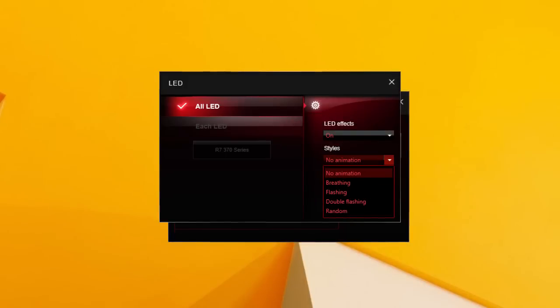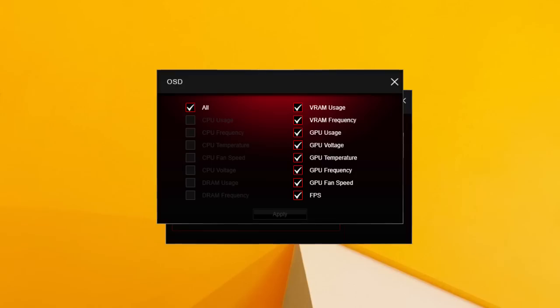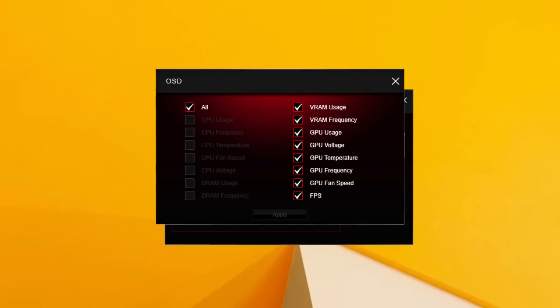Up there you can also set up your lighting effect for the MSI Dragon logo located on the side of the card, as well as turning on OSD information like FPS count, temperatures, and so on.